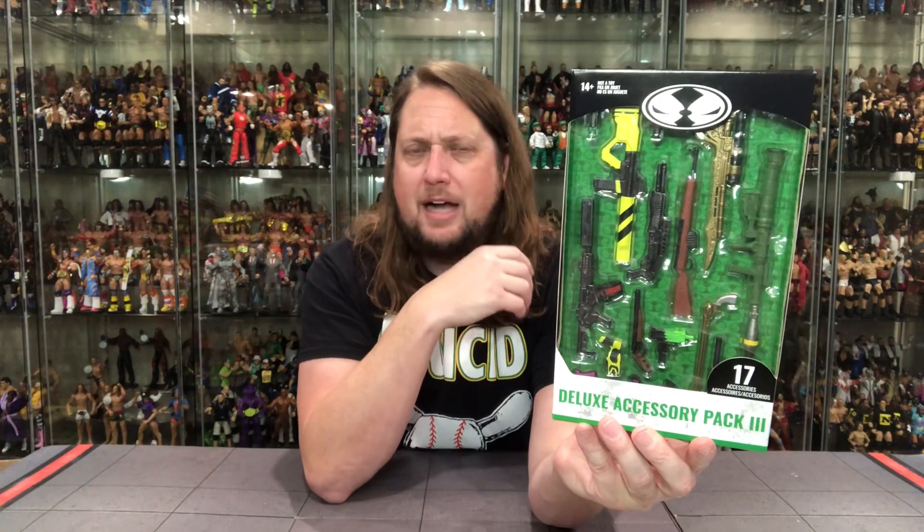We're going to do this review like we do all the others on the channel. We're going to take a look at the packaging, talk about it, unbox it, and go one by one through these weapons. First impressions: a little bit zanier than the first two. We see some weapons getting reused in different colors. Not as much meat on the bone on this pack. The packaging has a green background, big Spawn logo up top, accessory pack number three, and a big window box showing off all the weapons.